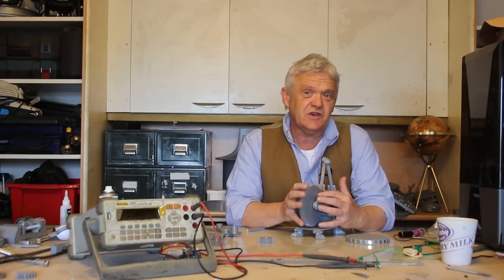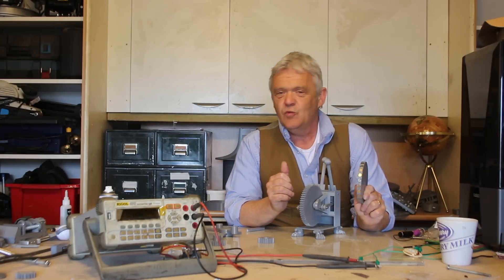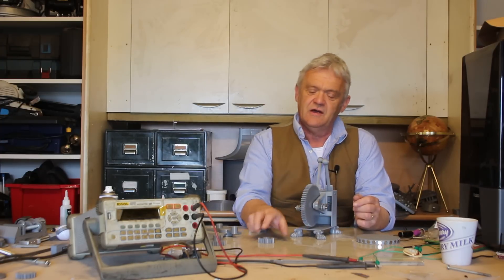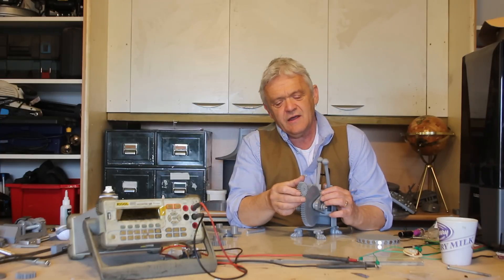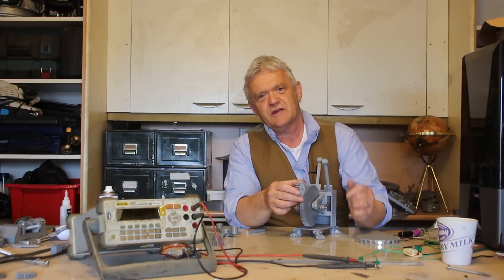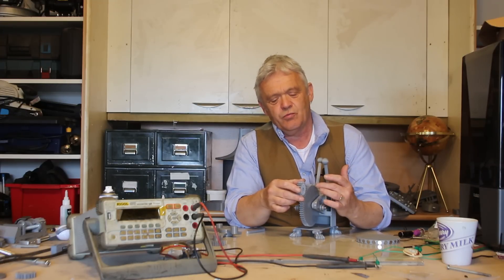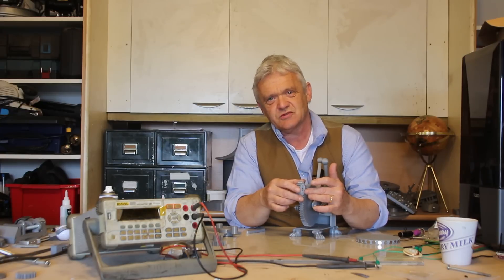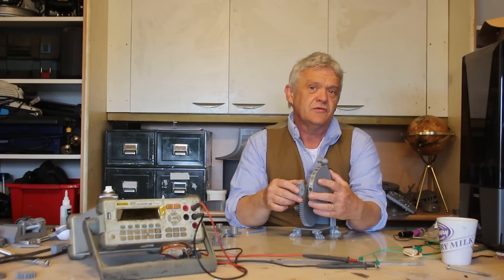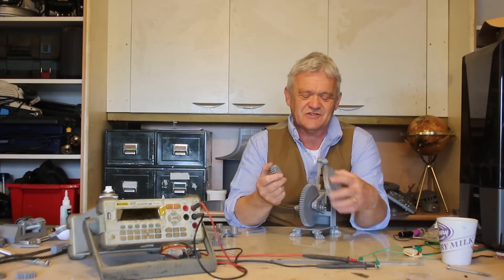Now we can use this gear to increase the speed of this, and if we increase the speed of this we're going to increase the volts that it generates. This is a 60-tooth gear and here I've got a 20-tooth gear. If I match those up — 60 tooth to 20 tooth — we've got a 3 to 1 ratio. That means every time I turn this once, this turns three times, so we'll get three times the speed out of that. But we'll also get three times the torque requirement, so we're going to have to press this harder to make this go faster.